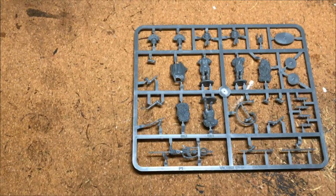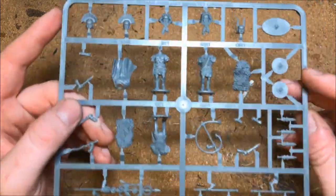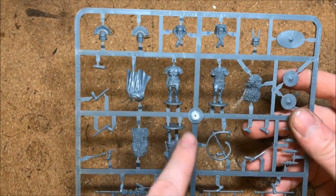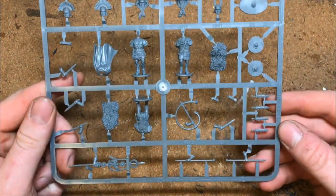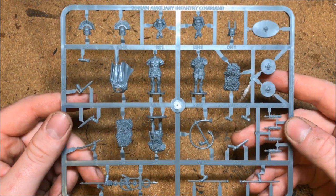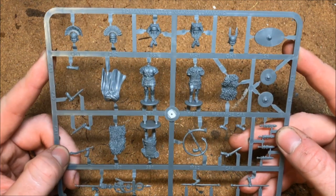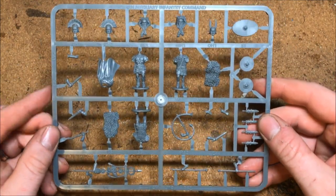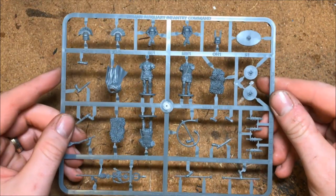So we've got the command sprue here, which gives you a centurion, an optio, and a standard bearer. You've got the optio staff set up for standards, and there's also this branch-like piece — I'm not sure what that's for but I'll look into it. There are centurion heads and a cape, which is quite cool, so I'll probably put a cape on my chap. That's your options on the command sprue.